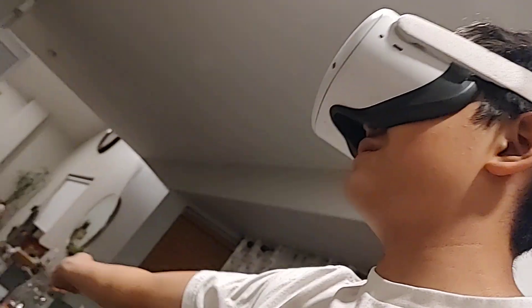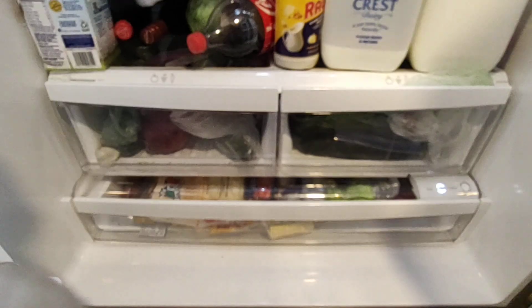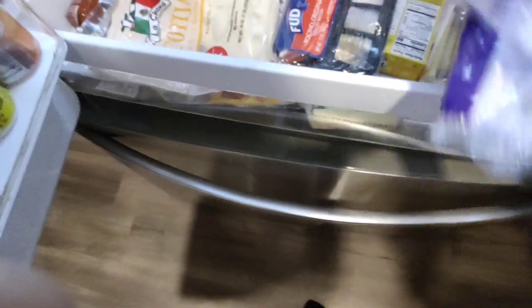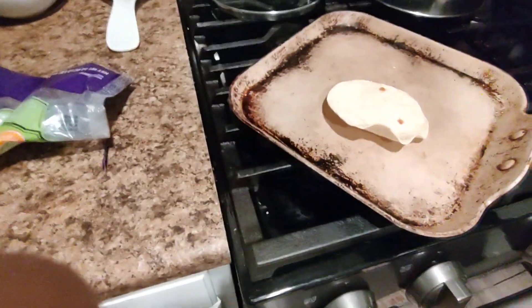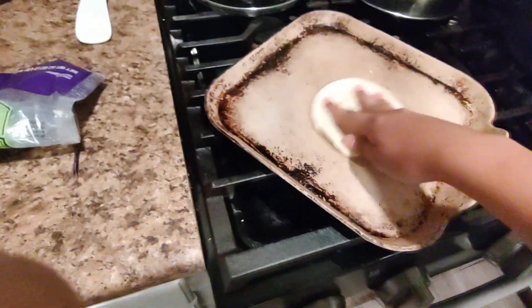You get some cheese. I hope this recording is good. Where's the cheese? We're just making one — one is good enough. This is actually pretty hard. Warm up, warm up.